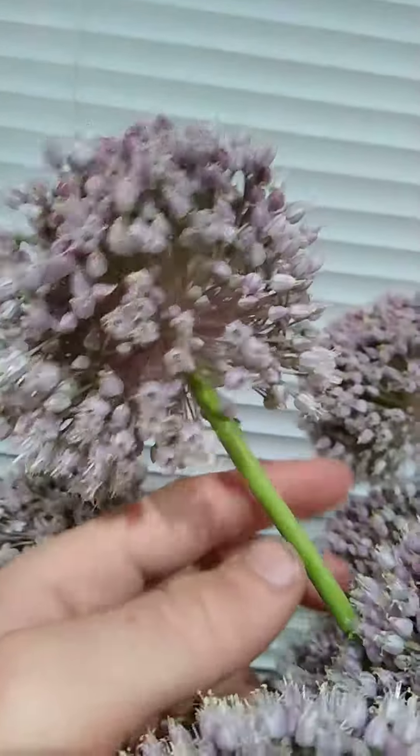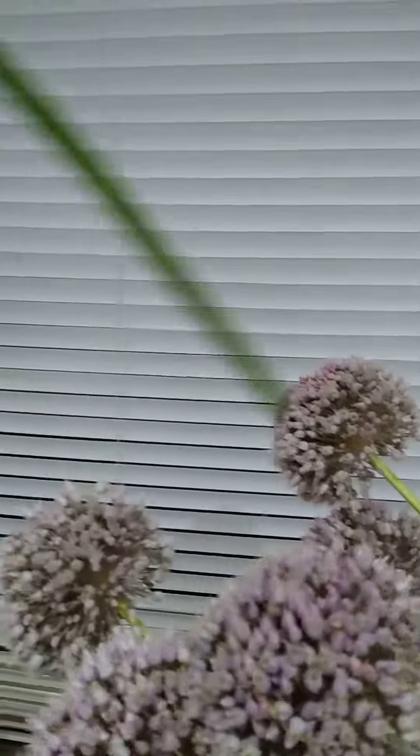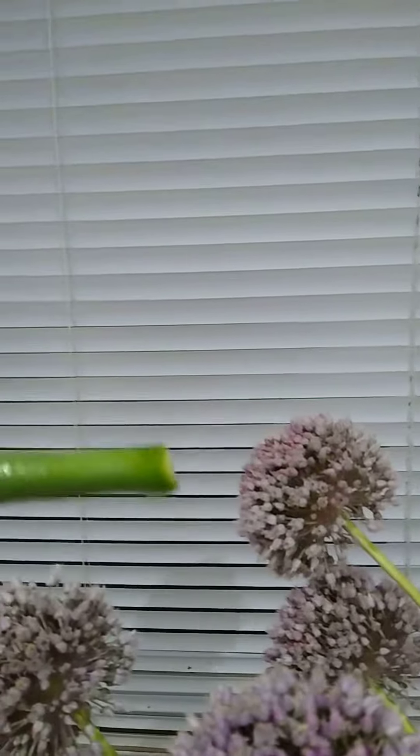Alright, so these are elephant garlic scapes. I harvested my elephant garlic the other day, so I went through and chopped off the scapes.